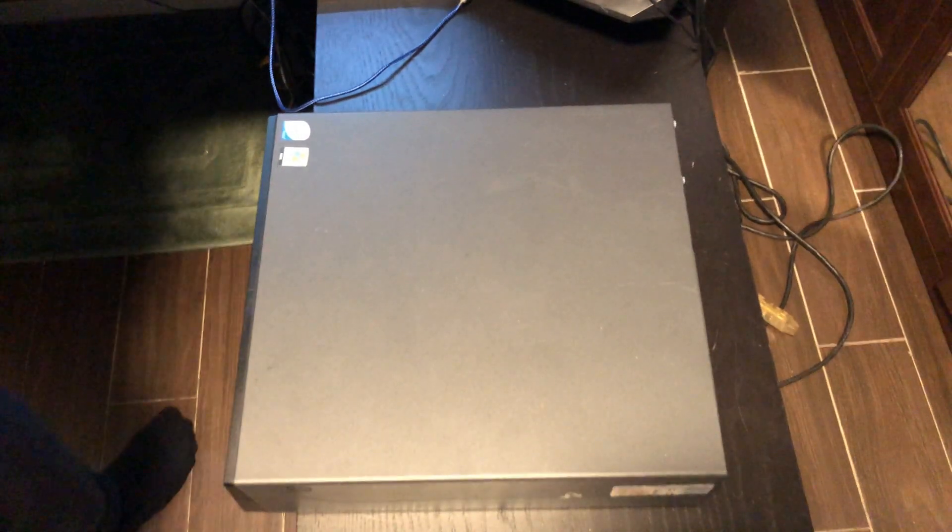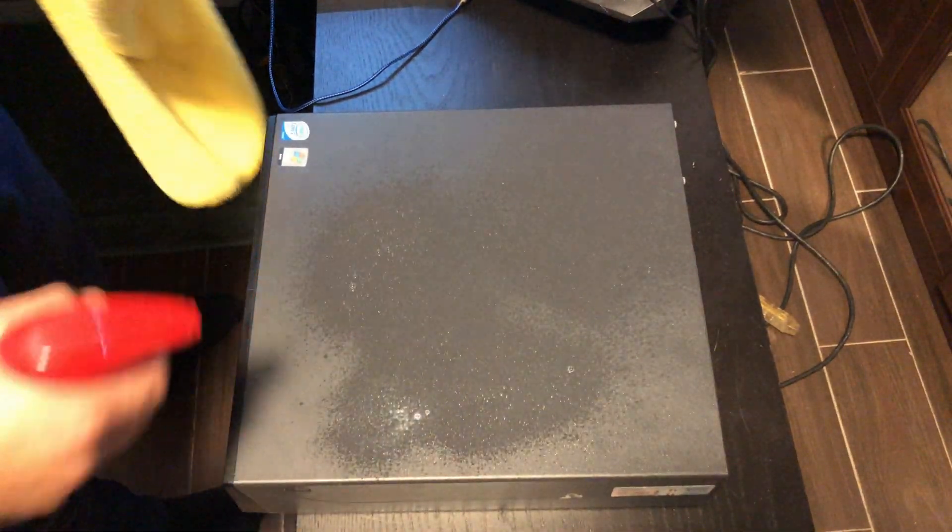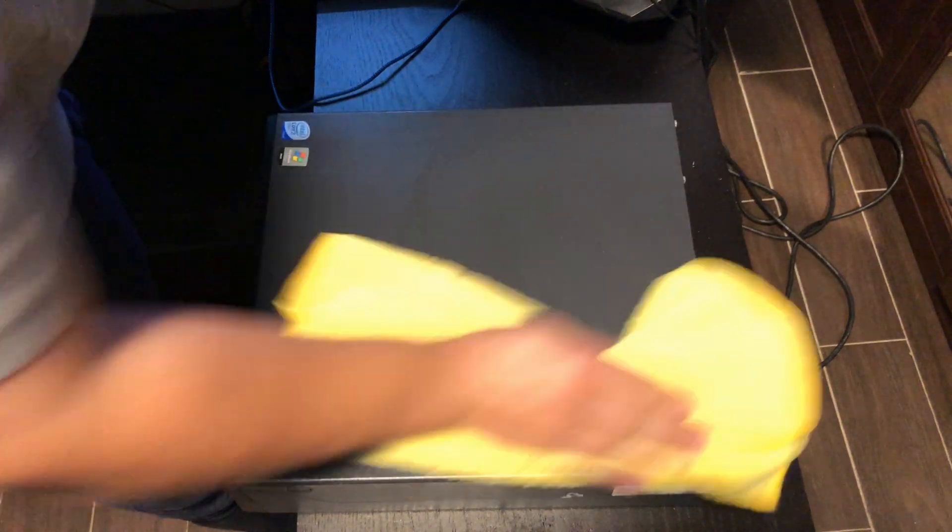Hello everyone, Daniel here from the home of Random Productions 2.0 and welcome to another computer repair video. In today's video we will be upgrading this Lenovo ThinkCenter M57P Type 6073.